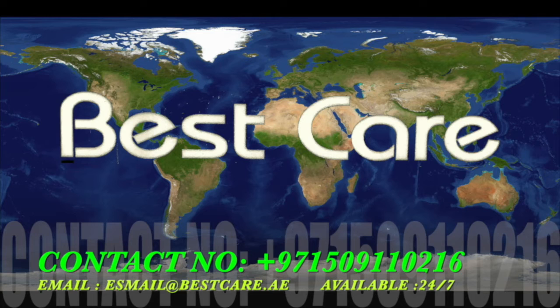If you are a CPO, orthotist, prosthetist, doctor, or a patient, please for any questions and inquiries contact me at 00971-50911-0216. This is my mobile number from UAE. My email address will be shown on the display. Please save this mobile number and email address — I will be available for you 24/7.